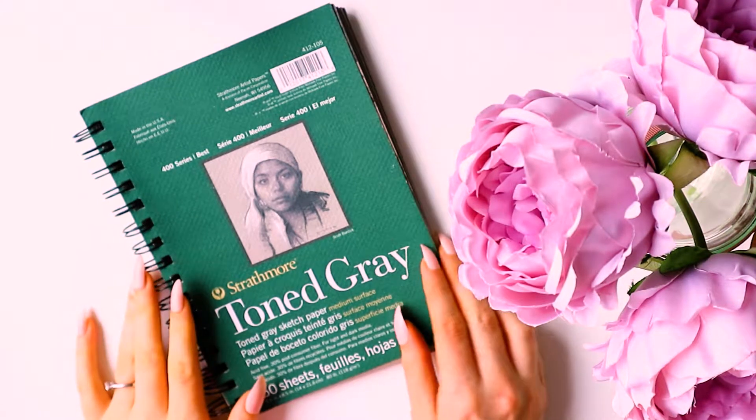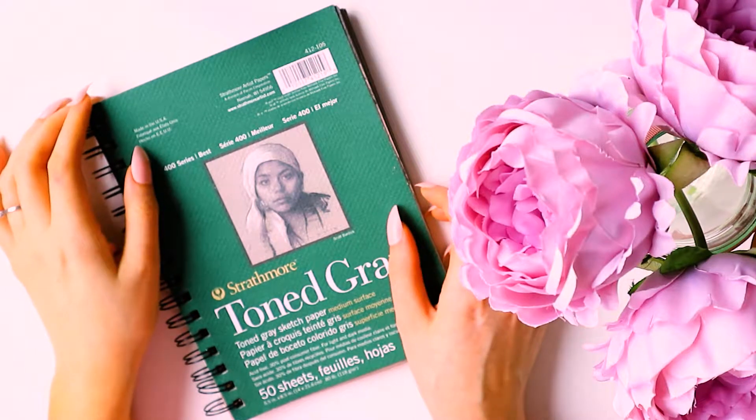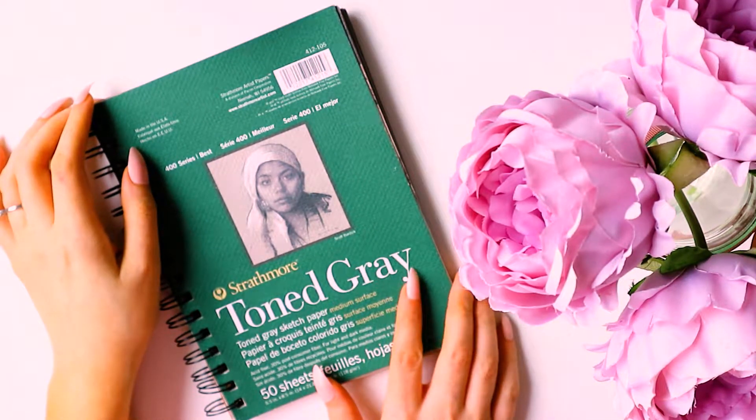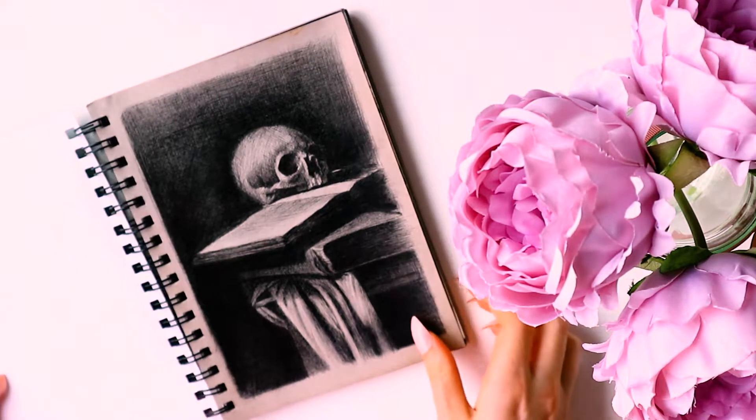Hi everyone, today I'm going to be doing a sketchbook tour. This is what the sketchbook looks like on the outside - it's a grey toned sketchbook by Strathmore.